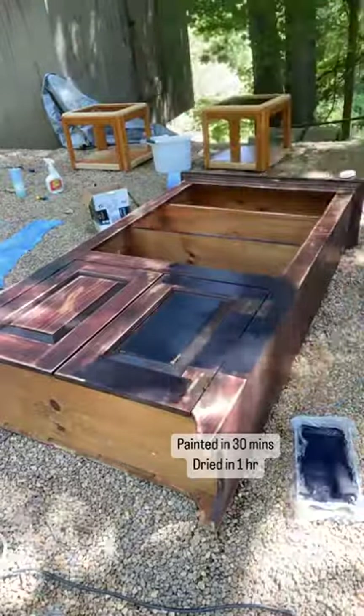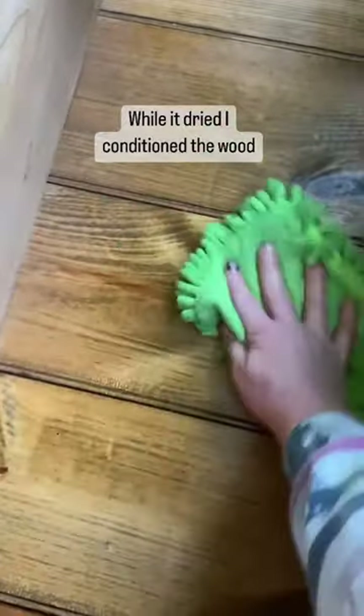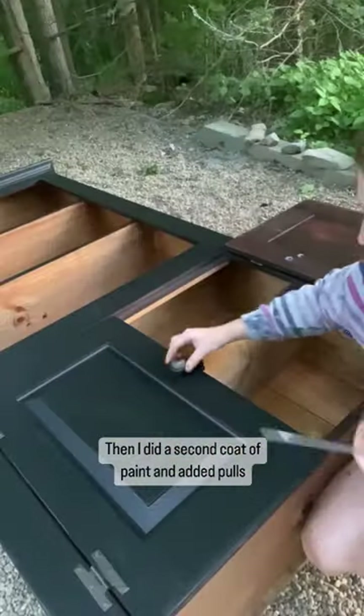It took an hour to dry, but in the meantime I conditioned my wood and sealed it. Of course I had to do a second coat of paint and let that dry again, but then I added hardware.